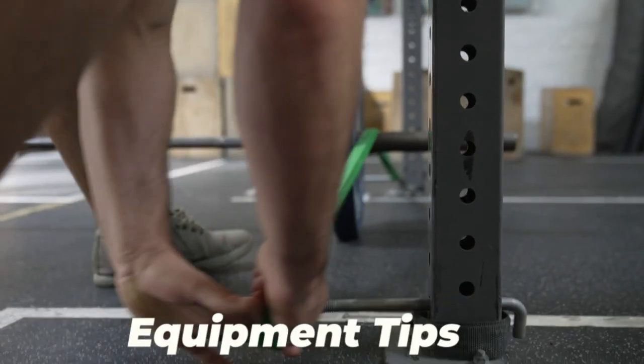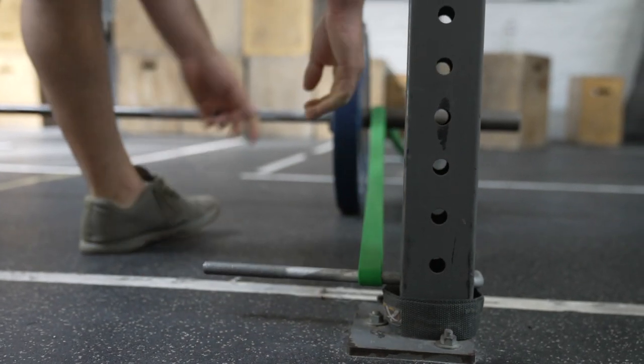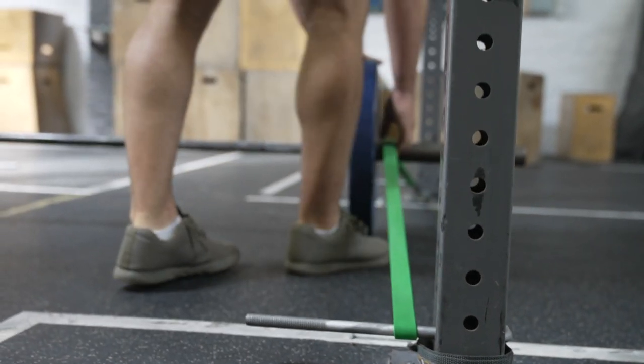If you have a rig and can set it up the way I like, you're going to need an anchor bolt or some type of pin. Whatever rig you're working off of, look up your manufacturer and figure out how big the holes are. Then go find the same diameter at Home Depot — try to get the galvanized stuff since you don't want it to rust on you. Most gyms have a lot of humidity, so just look out for that.